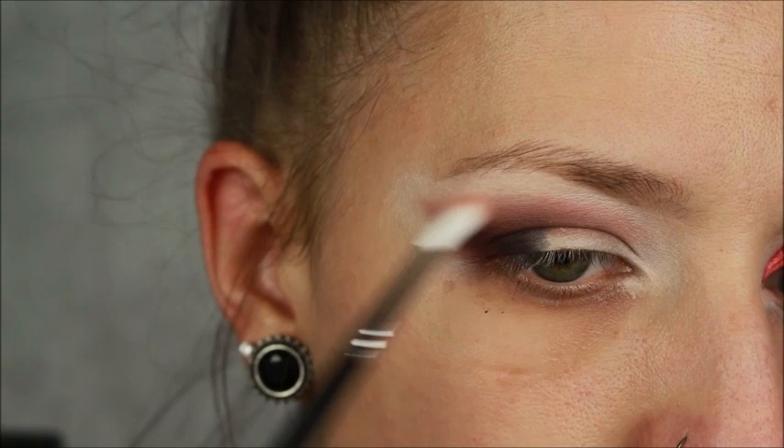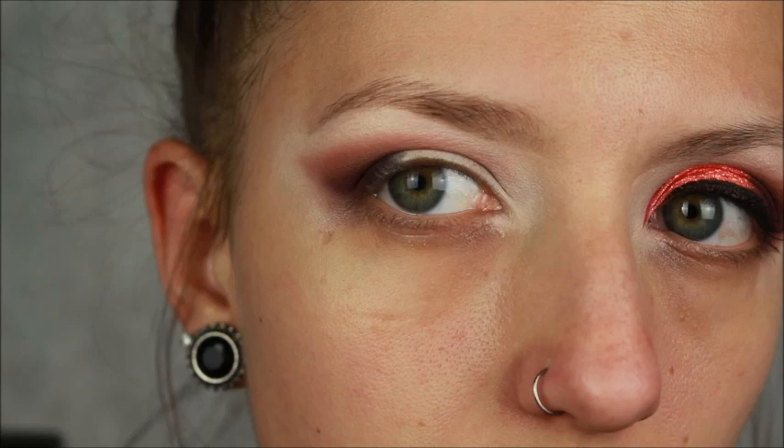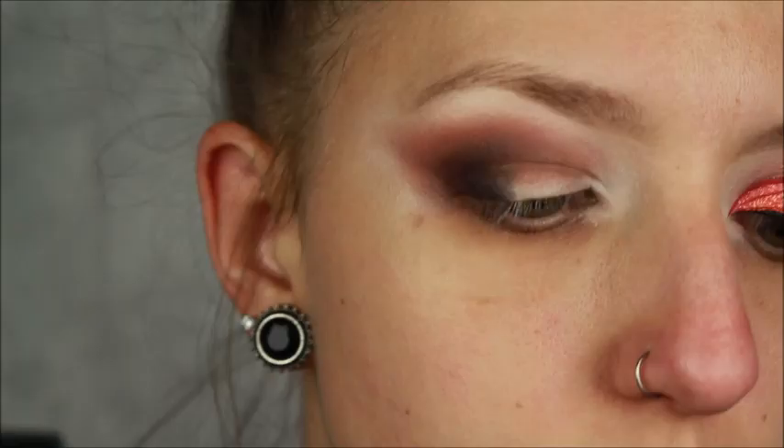Next, I'm going to take a Morphe M562 brush — this is a super flimsy blending brush but it surprisingly blends shadows out well. I'm not going to pick up any product; I'm just going to blend around the very outside edges of the shadow. I'm going back in with a little bit more Basic because once we used that blending brush it kind of lost some of the warmth. Next we are going to cut the crease.